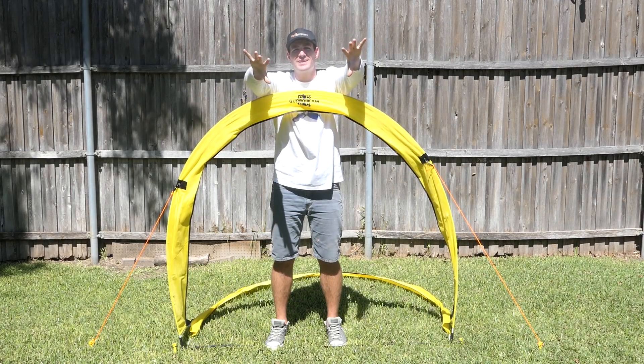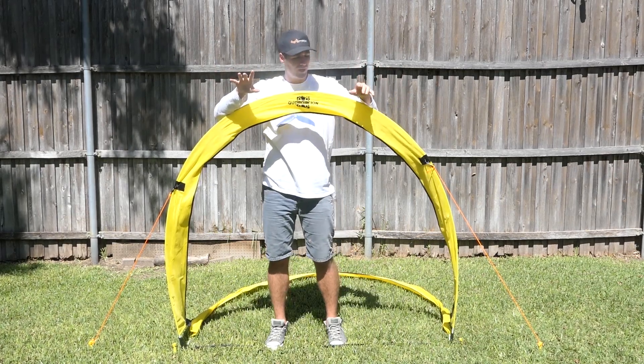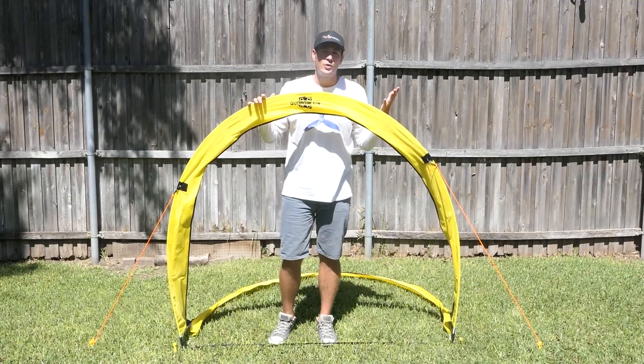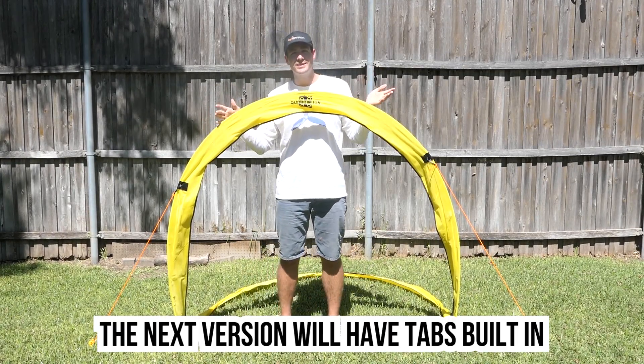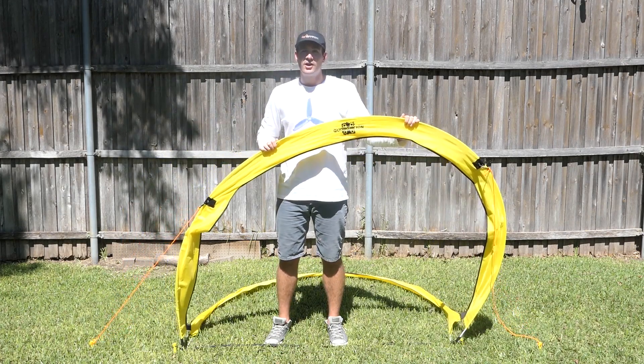I'm filming this outdoors and in order to get this shot, I'm going to have to use my outdoor voice because you're kind of far away. What I'm going to show you today is how to set up your quaddiction gates with a guide wire, because in windy conditions, if you have crosswinds, the gates collapse to the side.